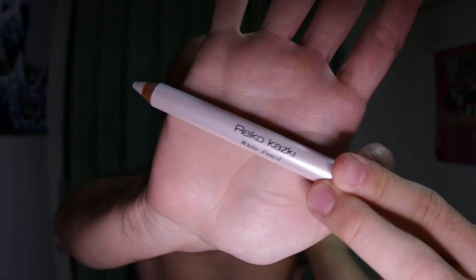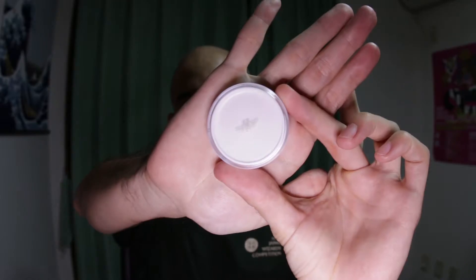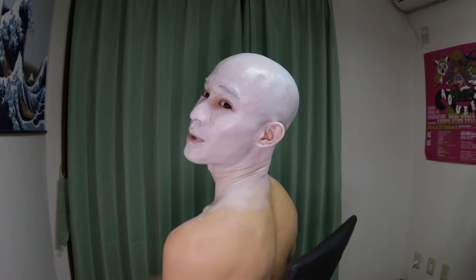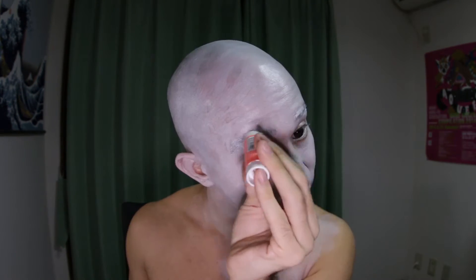Next we're going to apply a base layer of just white everywhere. Here is the white eyeliner. I kind of look dewy now. This is the face paint we are going to be using. Painting is a lot of work. I'm pretty sure I missed spots on the back of my head. Trying to hide my eyebrows — I'm just going to reapply this glue stick here. It's supposed to create a layer over all the hair so the makeup can more easily get on.